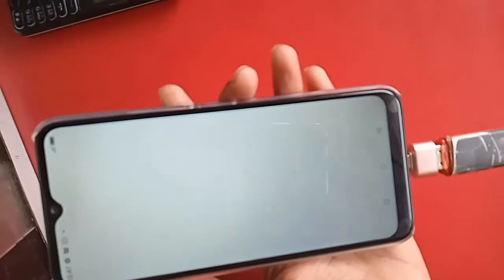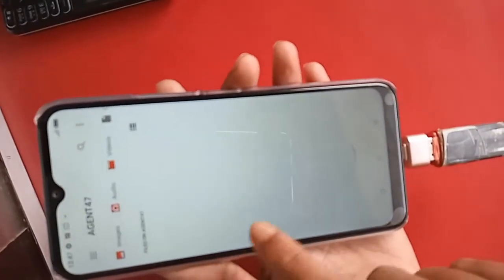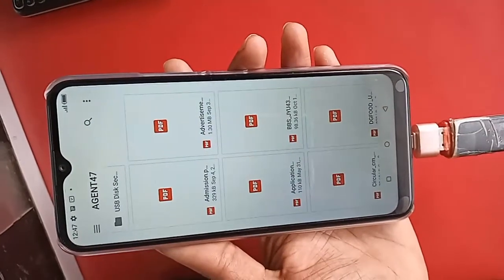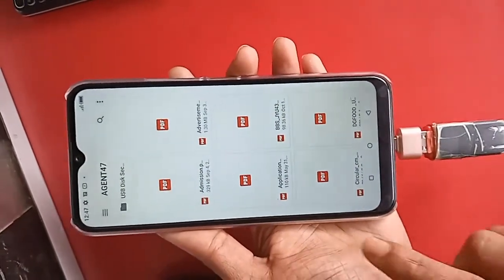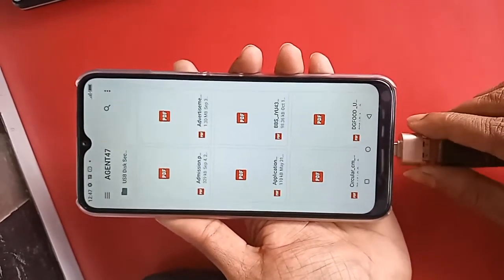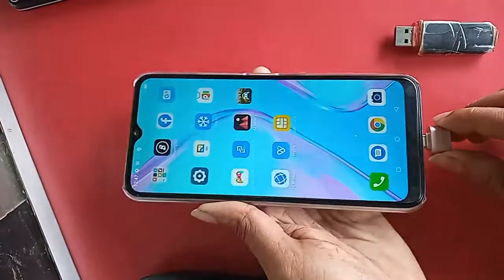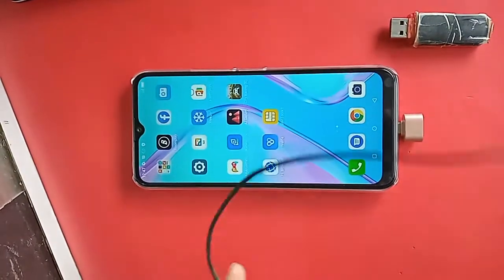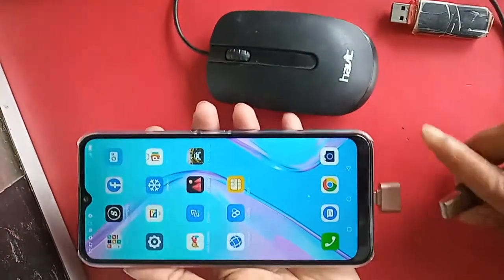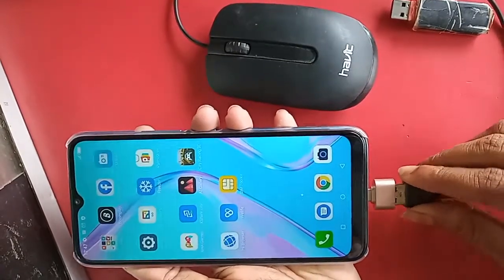I can see my OTG files. I will click on this and show my pen drive files. Now if you want to use a mouse, I will connect the mouse here and wait for a while.